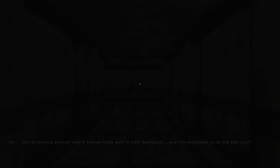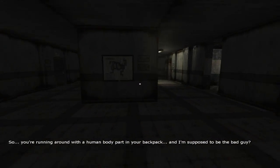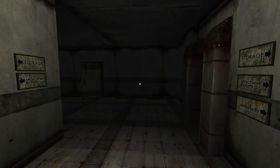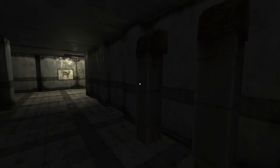If there's a hand, maybe I could use it, because I think that's what you need. So you're running around with a human body part in your backpack and I'm supposed to be the bad guy? But now I have this freaking head - I'm scared. I am so scared.